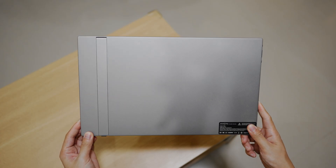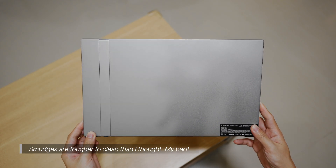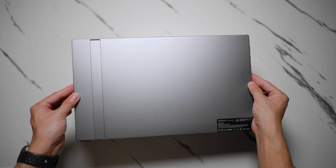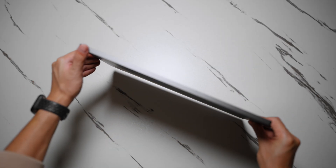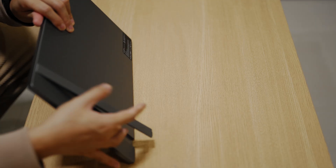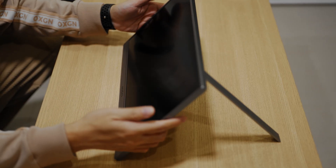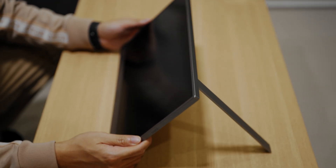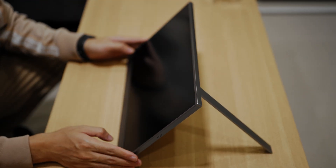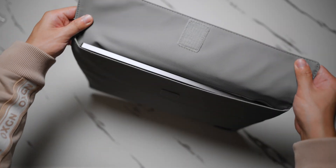At first glance, the Arzopa Z3 FC doesn't scream gaming. It's got a clean and understated design, thin bezels, a matte screen finish, and a sleek brushed metal texture at the back. It's surprisingly light at 780g and just 9.3mm thick, so it's portable enough to slide into a backpack. I also appreciate that it comes with a kickstand, which is something not every portable monitor has. It's firm and stable, so whether I'm playing or working, I can easily adjust it for the best viewing angle — no wobbling, no slipping. Arzopa even includes a free sleeve bag in the box, which is a nice touch if you plan to bring this around.